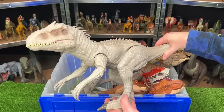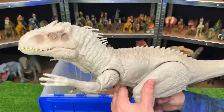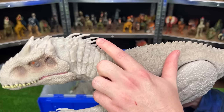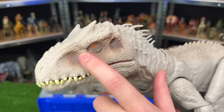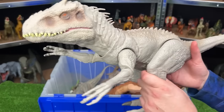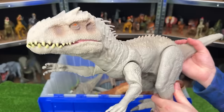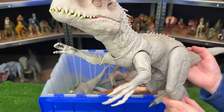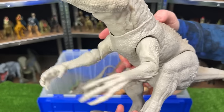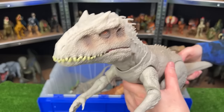Here we have a classically colored Destroy and Devour Indominus Rex. This figure is pretty detailed over its body — it's got tons of spikes on its back, those spines right along its neck, and some unique coloring along its eyes, right next to those orange eyes. This figure has a few different features. First, when you bend the legs forward, it'll actually point its head down, and when you bend them back, it'll point its head upwards. Secondly, there's a button on its back for slashing. And finally, there's a button on its tail for the chomping and roaring.